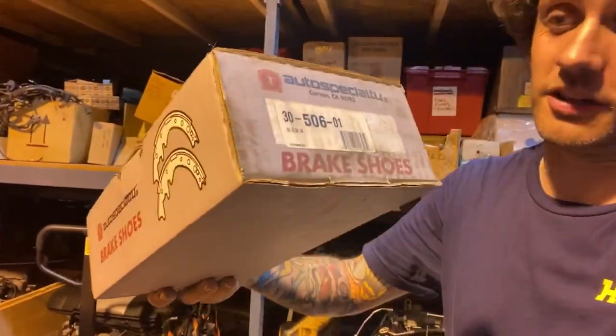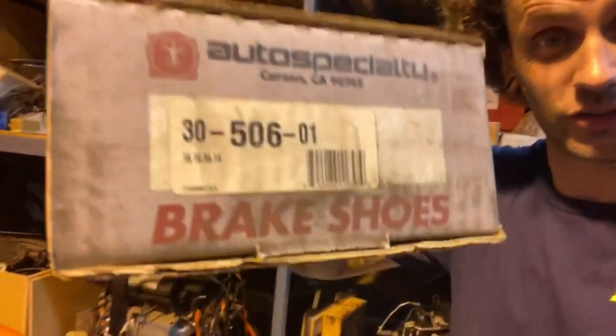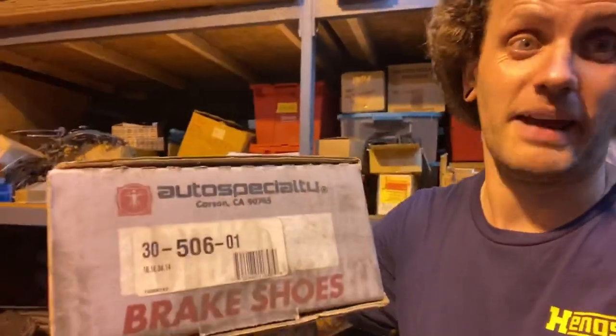Someone just asked me for the part number on the Rabbit front drum brake shoes. If you need it, there it is. I hope that helps. Back to the Polo brakes.